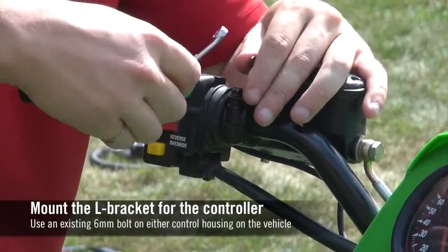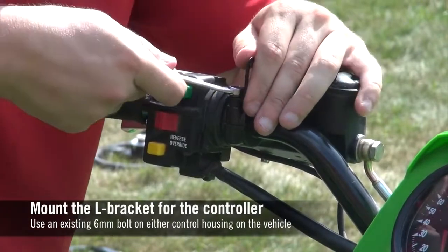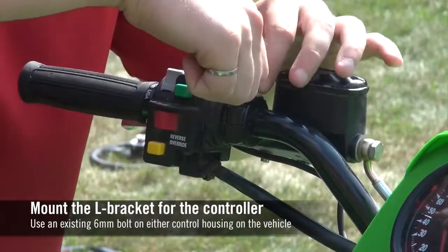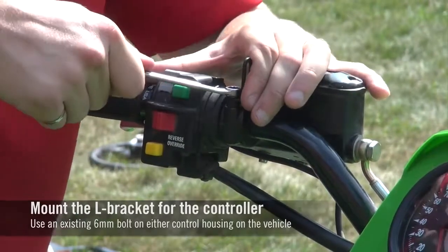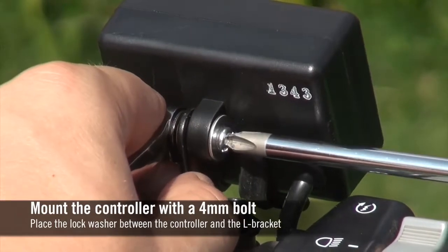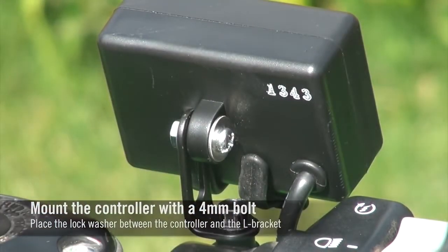Mount the L-bracket for the controller using an existing 6mm bolt on either control housing. If the stock bolt is not long enough, use the included 6mm bolt. Mount the controller using the included 4mm bolt, flat washer, lock washer, and nut.